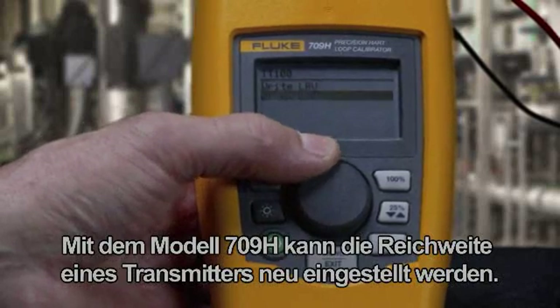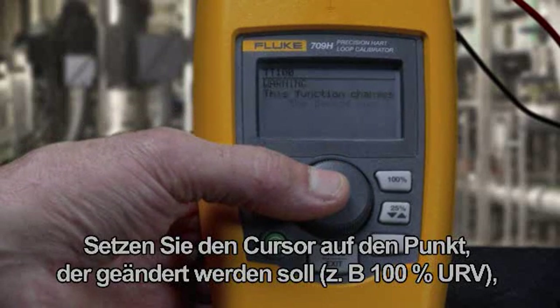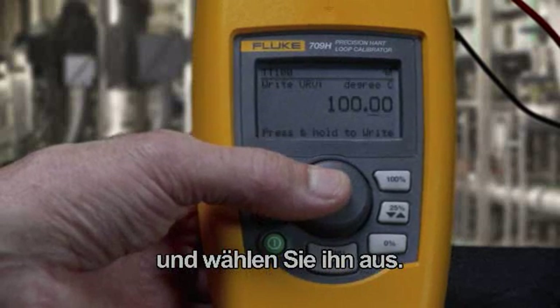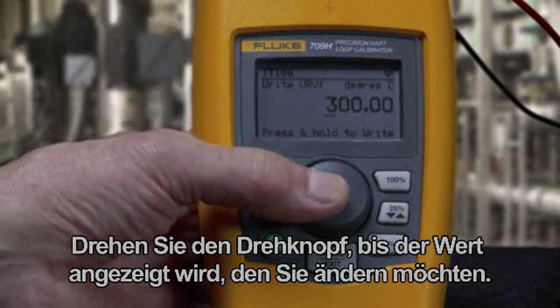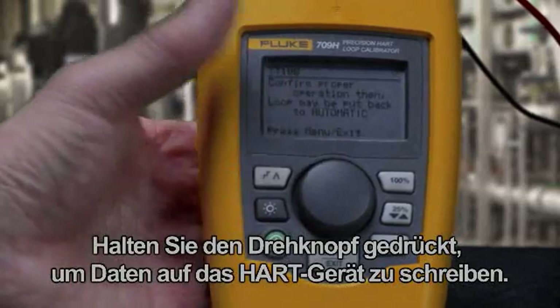The 709H has the ability to rerange a transmitter. Move the cursor to the range point you want to change, like the 100% URV point for example, and hit select. Pressing the thumb wheel changes a decade to update. Rotate the knob to the correct value to change, then press and hold the knob to write to the HART device.